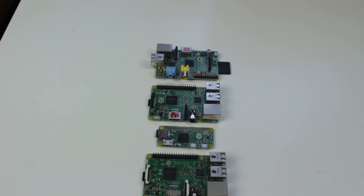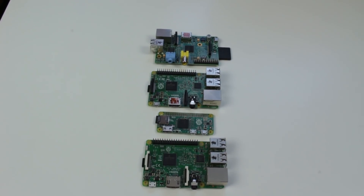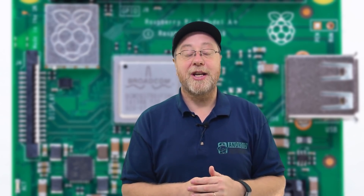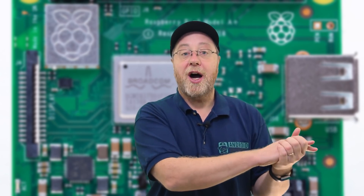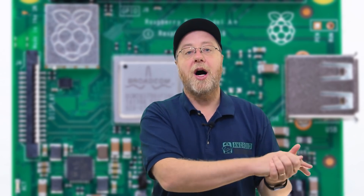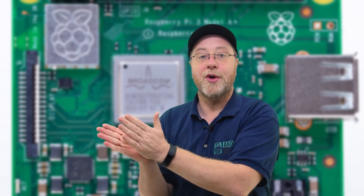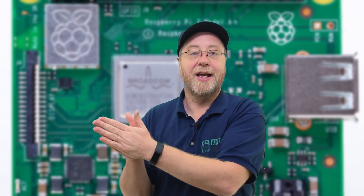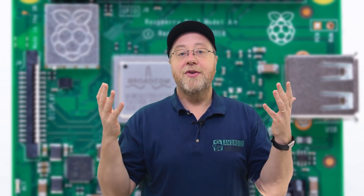There is also the Raspberry Pi Zero and the Raspberry Pi Zero W, which are much cheaper at $5 and $10. They keep the original CPU design from the Raspberry Pi 1, now clocked at 1 GHz, single core ARM V6. Whereas the Raspberry Pi 3 is quad core, much faster, Cortex-A53, 64-bit processor. Different prices, different target audiences.